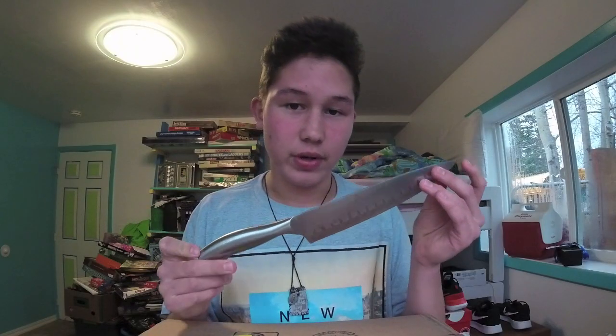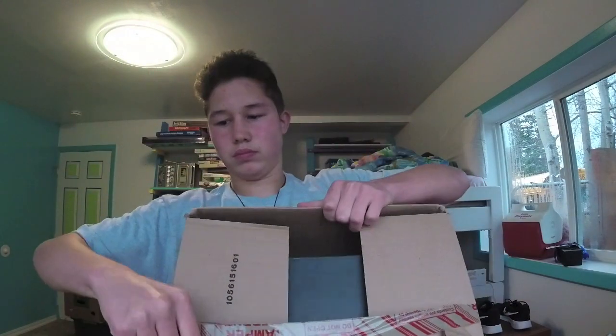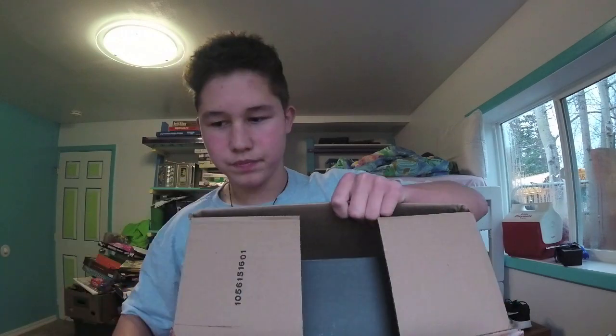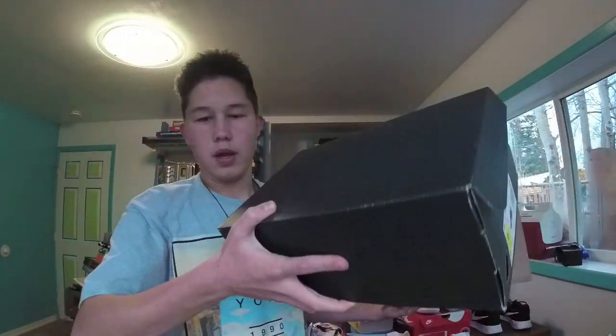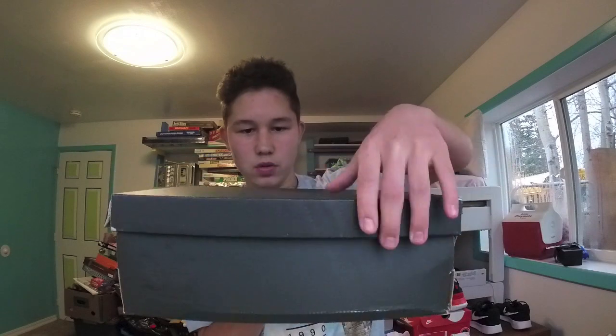So let's go ahead and get into the unboxing. And here we are — here is the black box that the NMDs come in. Let's open it up.